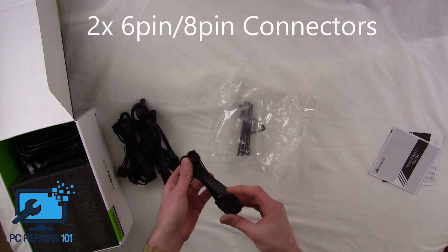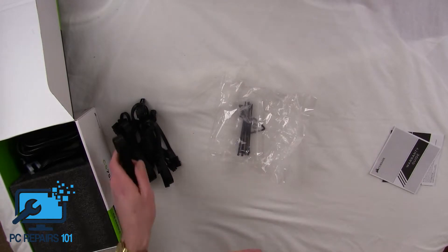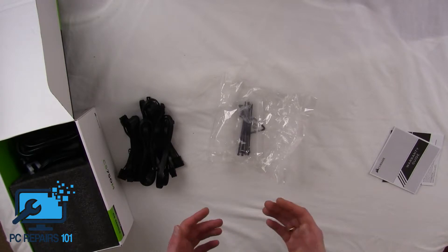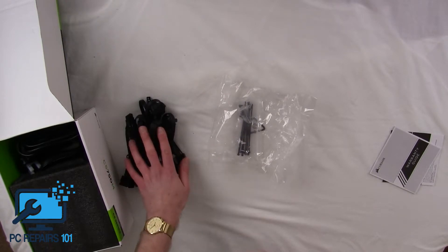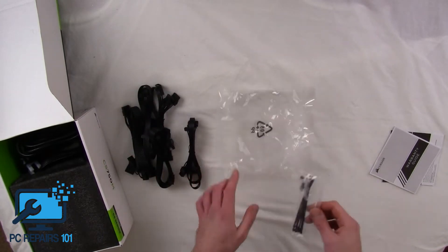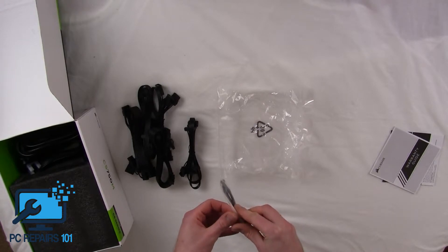So we've got 2 six-to-eight pins which should be perfect for graphics cards, and another 2 six-pin-to-eight-pin adapters. This is more than capable of running a gaming rig — running top of the line graphics cards like 1080s and Titan Xs. In fact this would even make a good server PC; there are a lot of ports here.